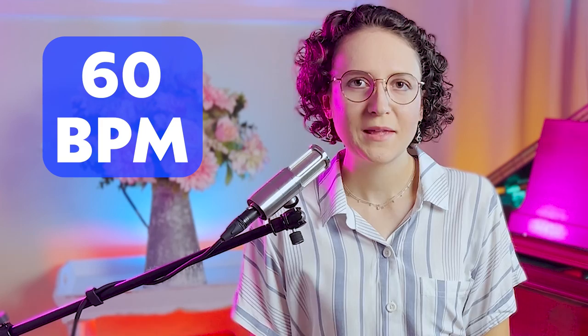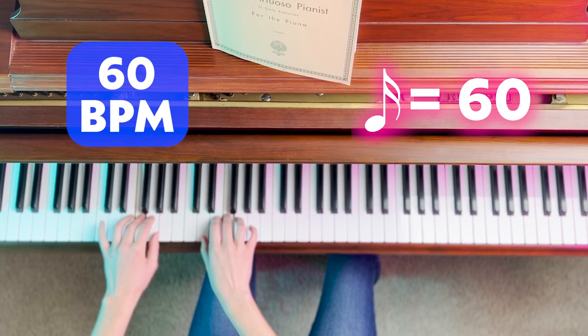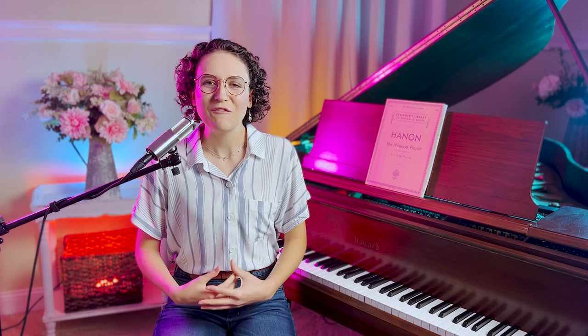If you're a beginner, set the metronome to 60 beats per minute and play one note to the beat. As you become more confident, play two notes to the beat, and then work your way up to playing four notes to the beat. Once you've mastered the exercise with the metronome, slowly work on building up speed. If you increase the metronome speed by 8 to 12 beats per minute each week, before long you'll be able to play very quickly. 108 beats per minute is a good goal speed.